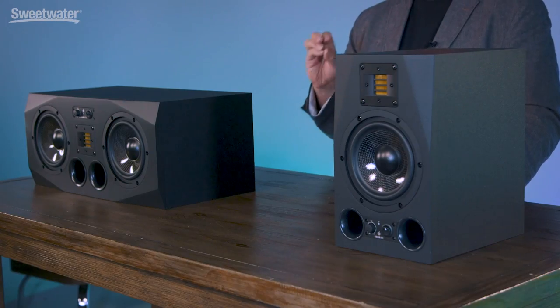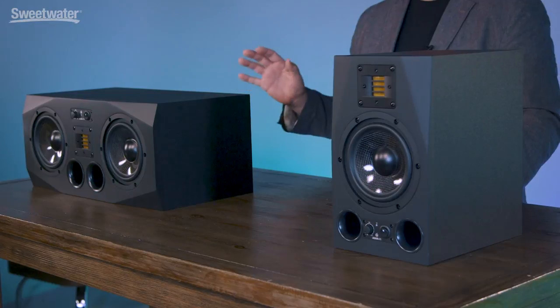The AX series are designed to be balanced, full-range monitors that are going to work in a wide variety of different applications, from home studios to professional studios to mobile recording. There are five members in the family ranging from the A3X, the A5X, A7X, A8X, and A77X.